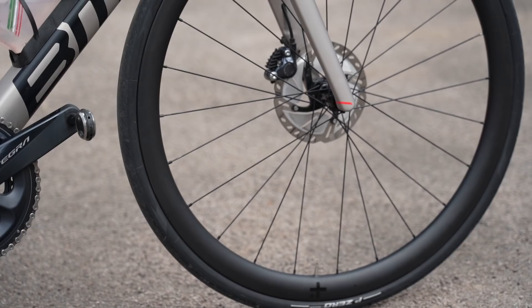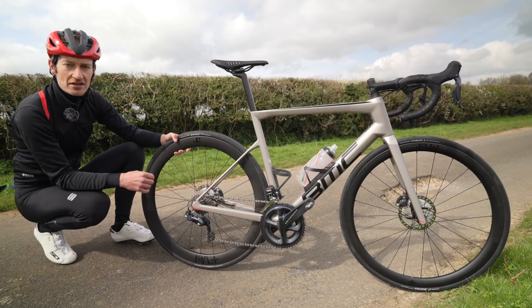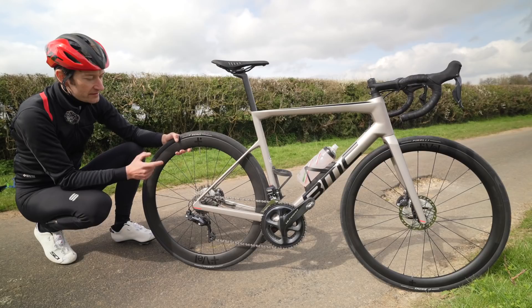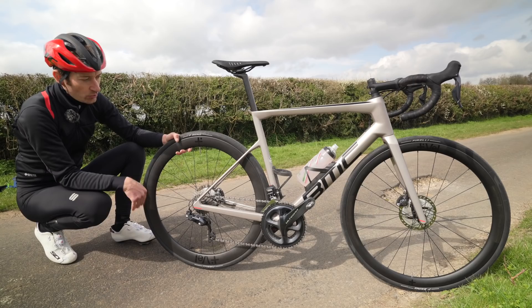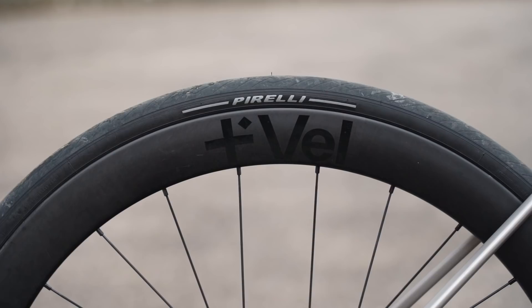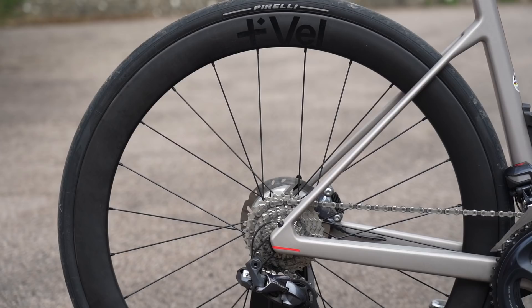Before talking about performance, let me share my setup. I'm using the BMC Team Machine SLR — there will be a review on this bike very soon. I switched from the DT Swiss alloy wheels it came with to these Vail carbon fiber wheels, and it's fair to say it looks much better with these deep section wheels. No loud logos, very discreet. For tires I've mainly been using the Pirelli P Zero Road 28mm wide clincher tires with inner tubes. They are tubeless-ready and I tried some tubeless tires — they went up fine using a track pump, no issues there.